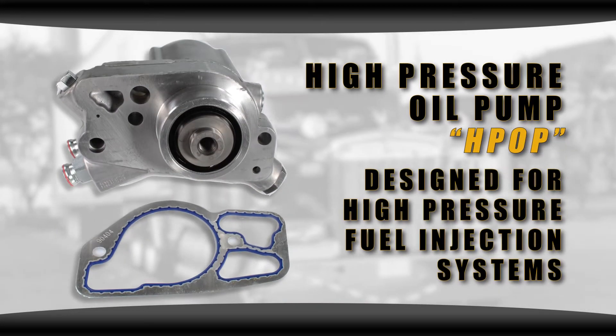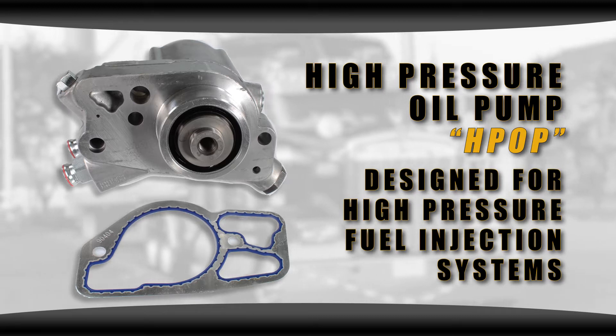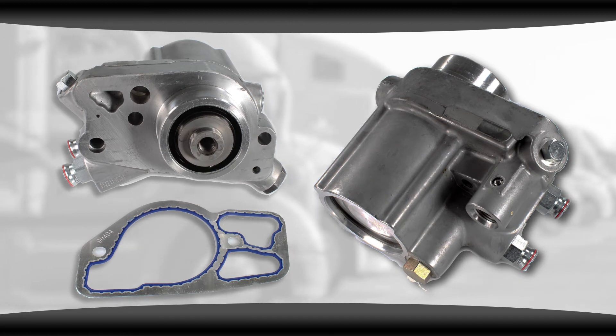This high pressure oil pump, or HPOP, was designed for high pressure fuel injection systems. Bosch began production of these in 1995, and it was an evolution driven by emissions requirements.